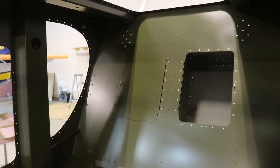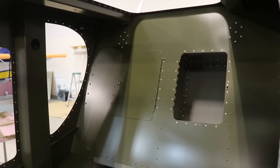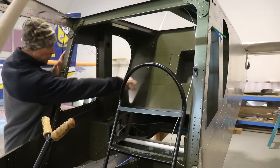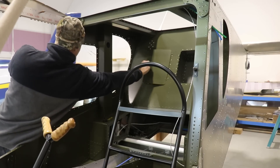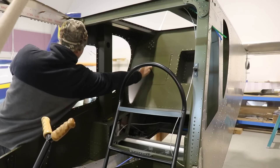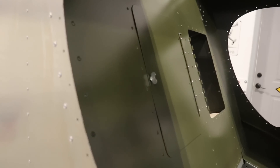Here's what that baggage door looks like installed in the airplane. It looks pretty nice and it works really well. The only problem is this airplane is so big and tall that the door is actually hard to reach — this is what I'd have to do standing on the ground to reach back there and open it. I can reach it, but barely.